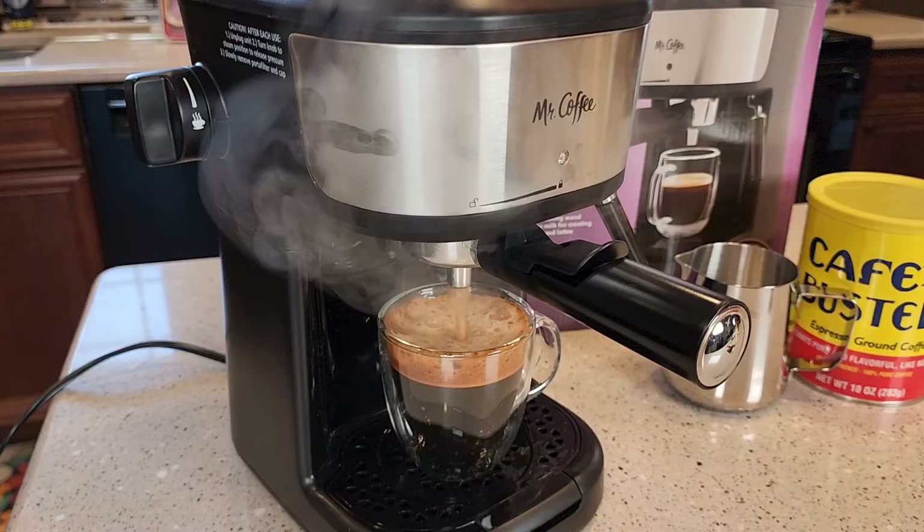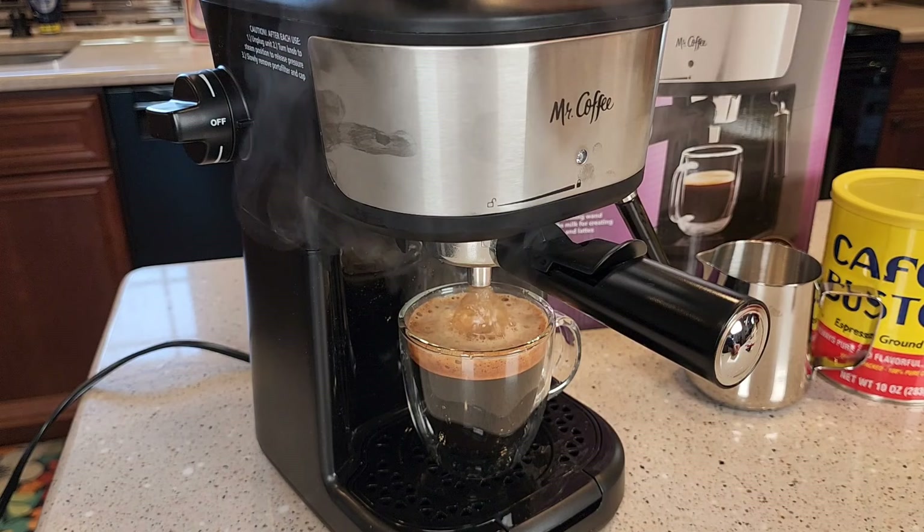I've got to be ready and turn this to off. When the espresso stops coming out and you get just a lot of steam, be sure and turn this to off — that's what turns the coffee maker off.